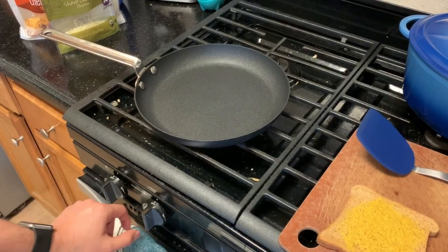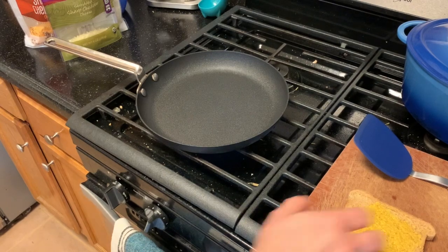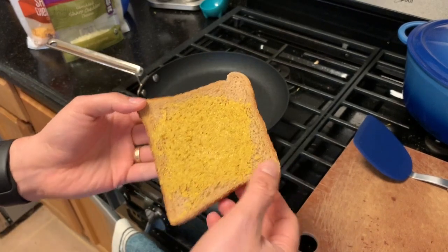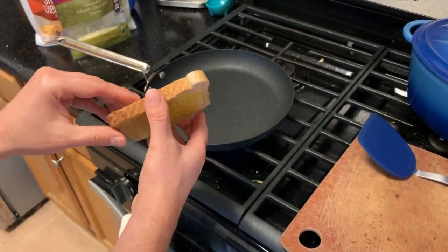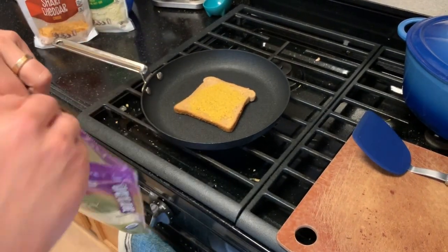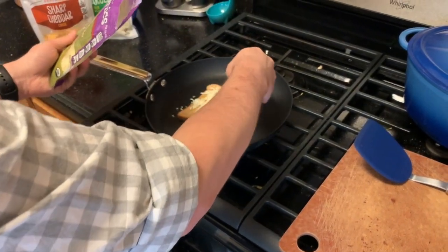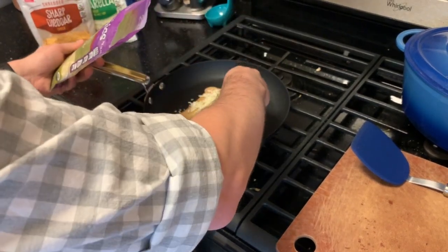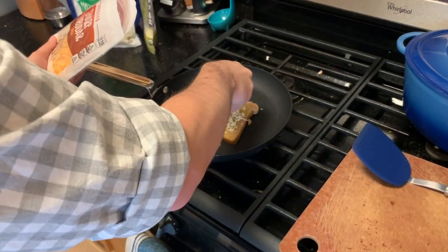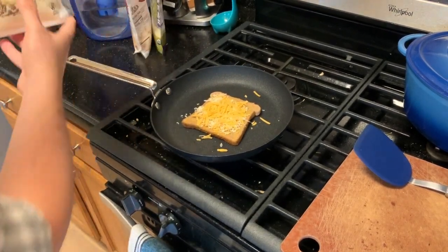Make sure you have an adult help you with this. You want to turn on your stove underneath your skillet and let the pan get hot for just a minute or two. Then take your bread that has the mustard on it and put it in the pan with the cheesy butter side down. Then I'm going to start putting my different cheeses right on the slice of bread — I've got some extra sharp cheddar cheese, some regular cheddar, and the same cheddar that I used on the buttery outside of the bread.